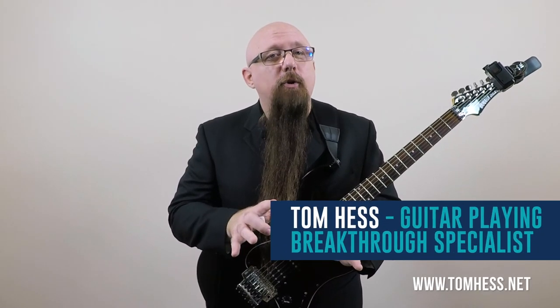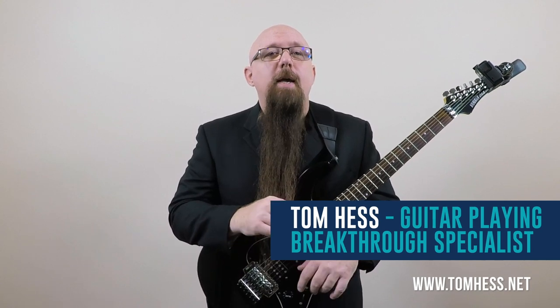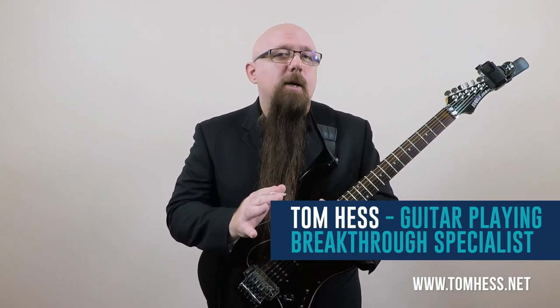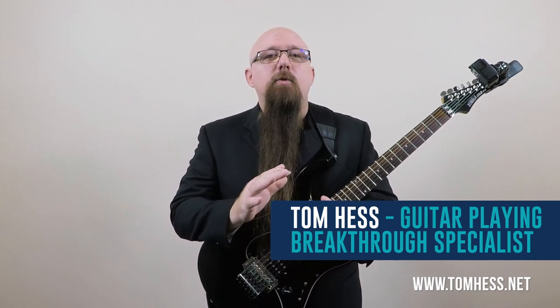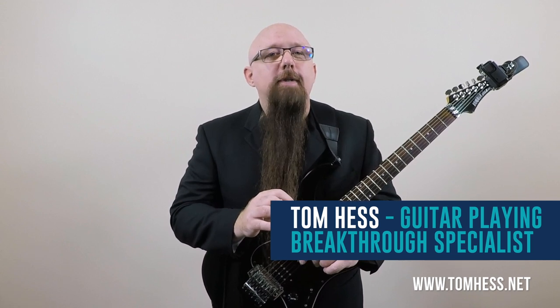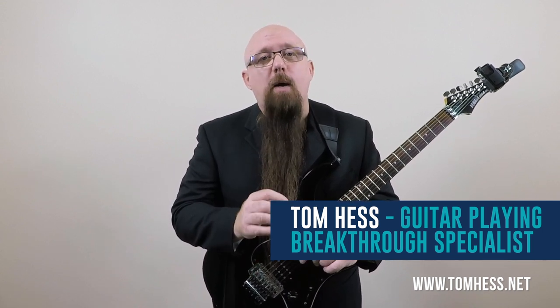Hi, I'm Tom Hess. Once I learned the basics of sweep picking and began to build some guitar speed, I was very happy at first, but I could hear that my sweep picking wasn't always clean and accurate. The problem was I couldn't tell where the sloppy playing was coming from.